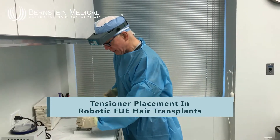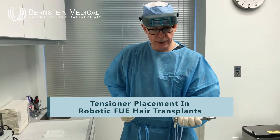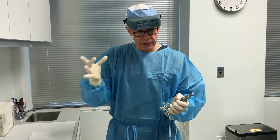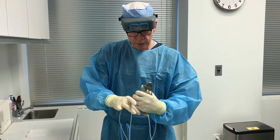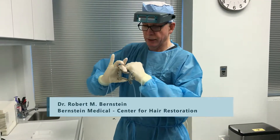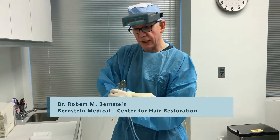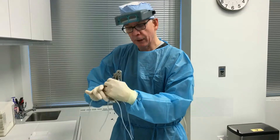We're going to go over how I use the tensioner. I'm a lefty, so I grab the tensioner in my dominant left hand. With my free hand, I use the thumb and middle finger to apply additional tension. This allows me to squeeze the tensioner using two hands, which takes pressure off my left hand and also allows it to be more accurate.